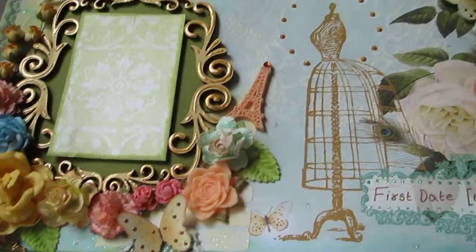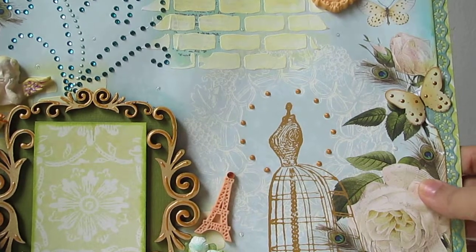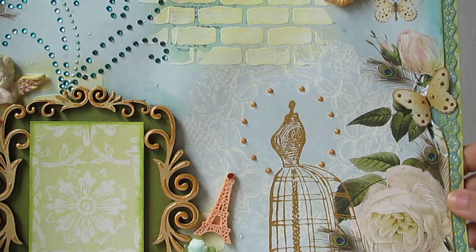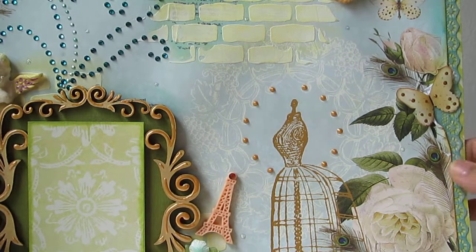So this is the layout! I hope you guys liked it. See you next week with another new layout, and if you have any questions please leave a comment below. Please do subscribe - bye!